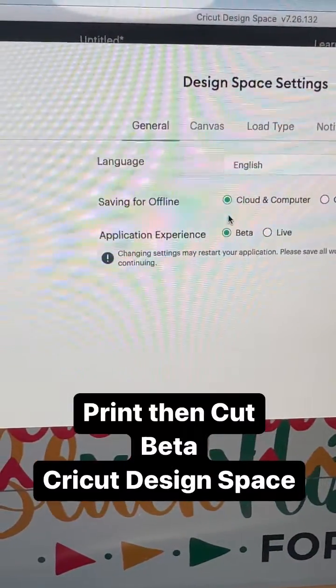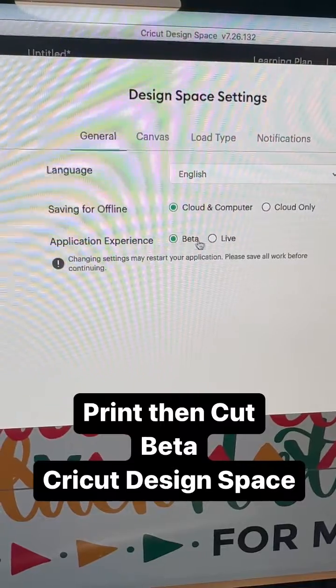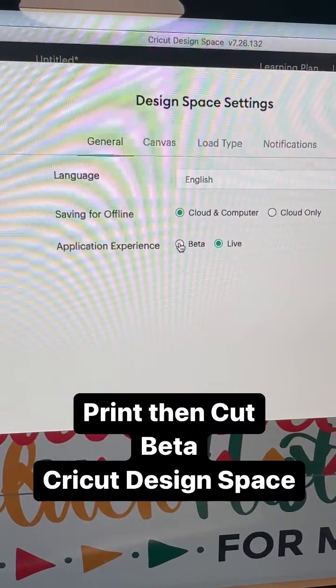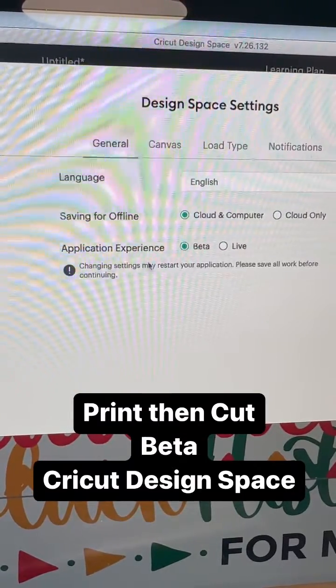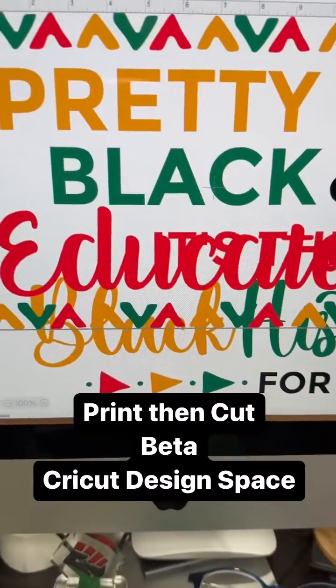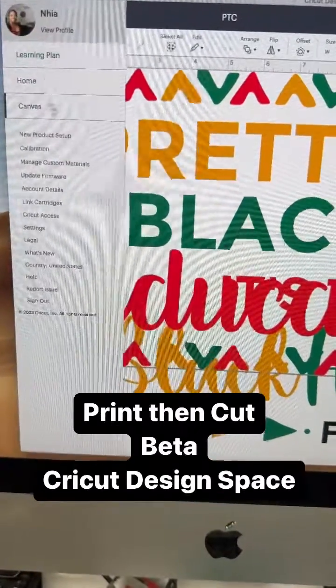If you guys haven't heard, I want to tell you right now that in beta in Cricut Design Space, you have the ability to do print and cut on a variety of sheet sizes — 11 by 17, aka tabloid, that's the largest one. You want to go to the three lines to the left.